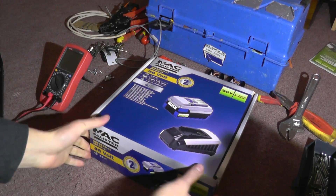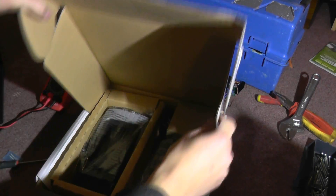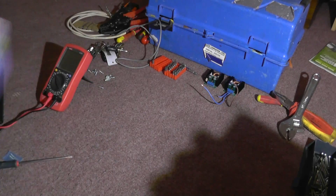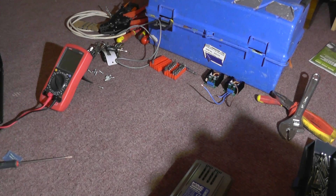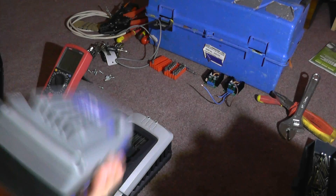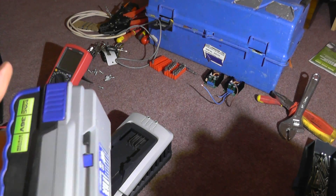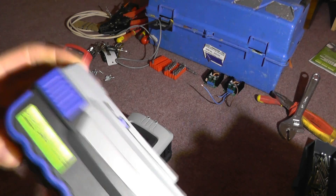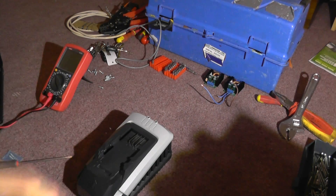So inside, basically, you get a battery and a charger. What we're after is these battery packs. I quite like them - they're really heavy, really well-built. 36 volt, 4 amp hour, 20 cells inside. Got a nice touch button giving you four bars there.